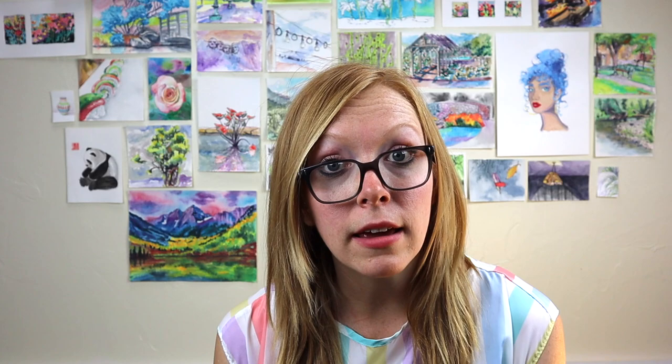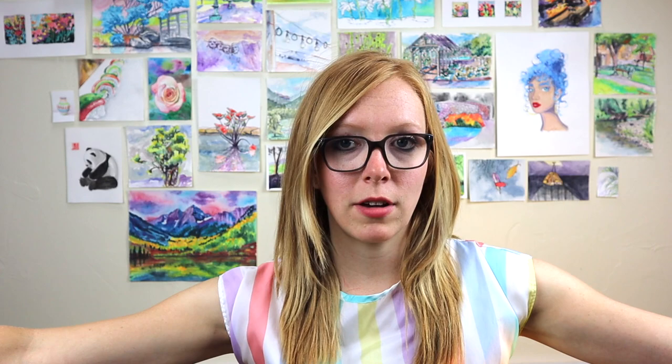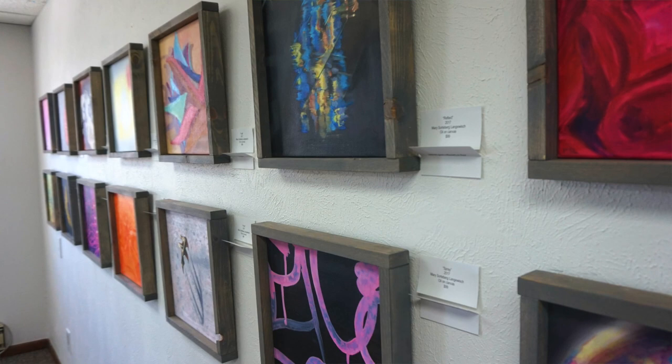Before you start hanging, make sure you have everything you need — whether that's nails and a hammer, command strips, sticky tack, or whatever you need. When hanging art, you want to hang it at the average eye height of a person, which is about five feet from the ground, so it's eye level to most people. If you have a clump of paintings, you want them to straddle that line, but if they're in a row keep them around the five foot mark from the floor.